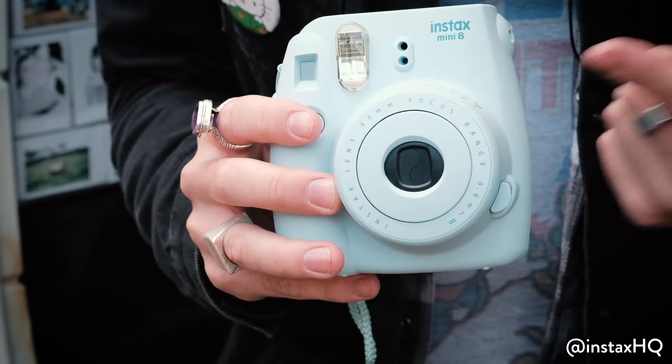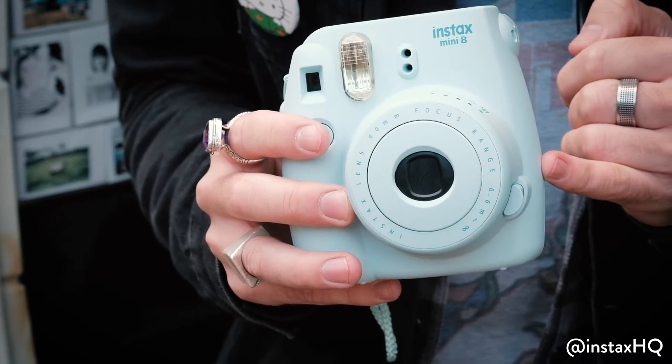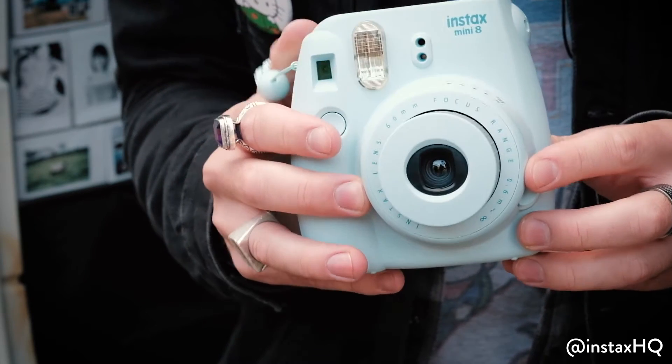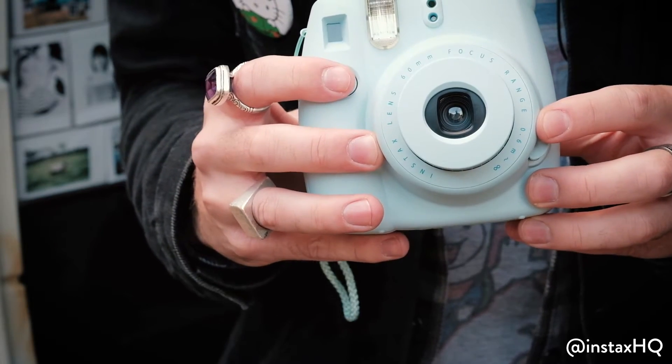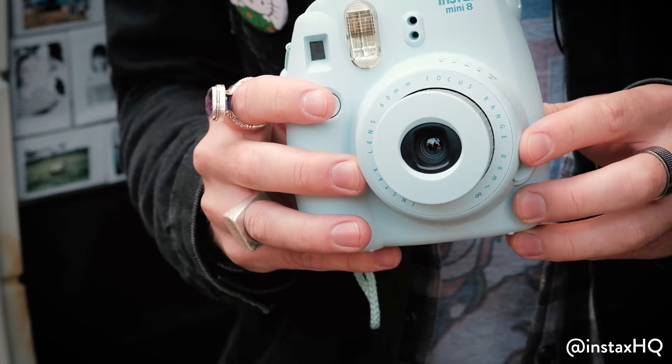Right guys, now I'm going to show you how to take a shot. You make sure you've got power with two double A's, you make sure there's film in the back, you turn it on over here, you look through the lens at the top here, then you push this button and a photo is going to come out. Simple as that.